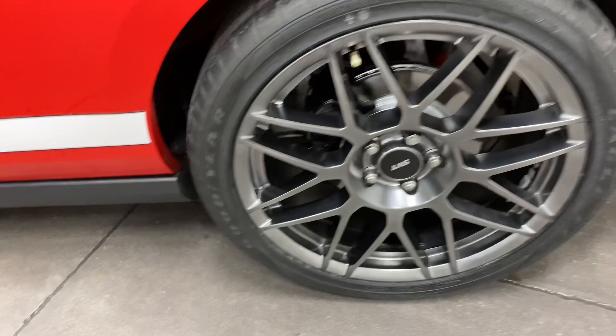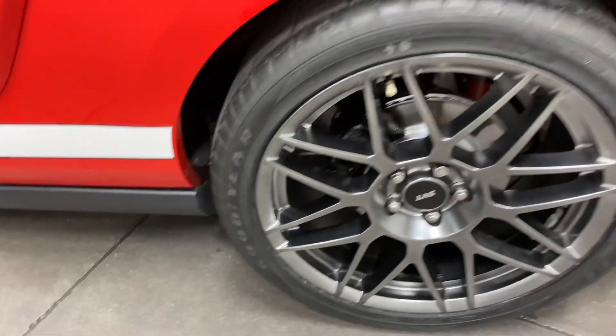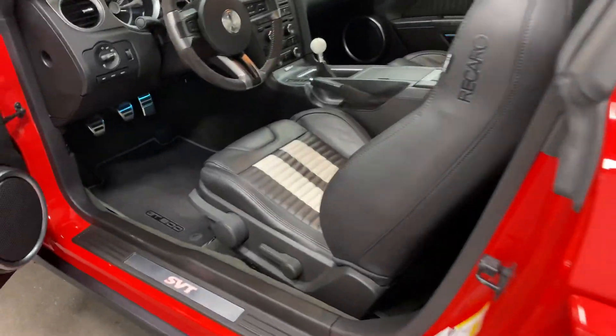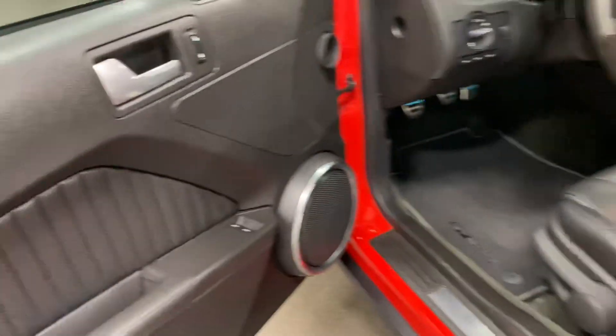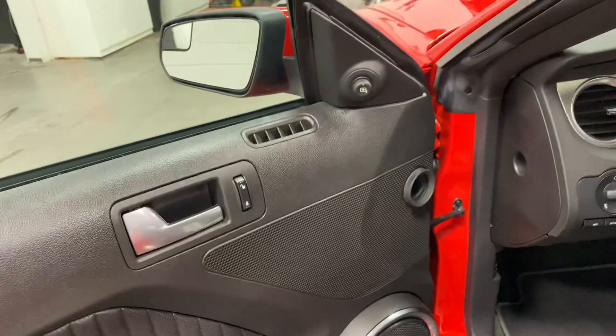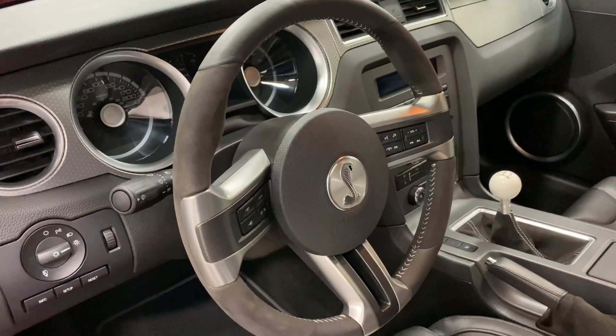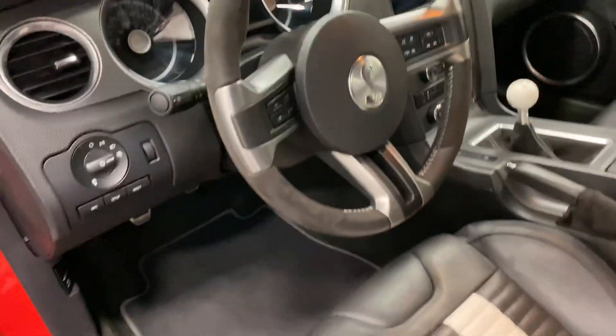Have a look at the back wheel — looking fabulous. You can see the suspension through there is clean and tidy. It's got the window louvers on the back and the nice Recaro seats. On the driver's door you've got power windows, power locks, and power mirrors. You've got the leather wrapped Alcantara steering wheel which is very comfortable, and the GT500 floor mats are there.